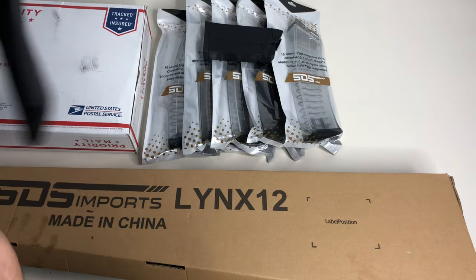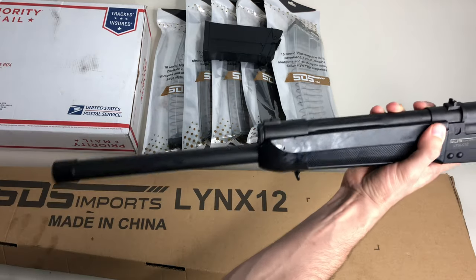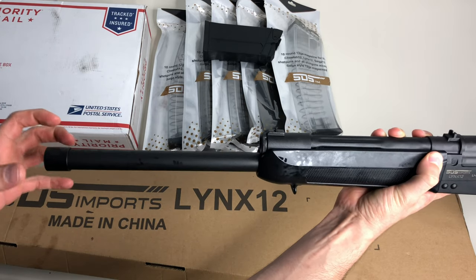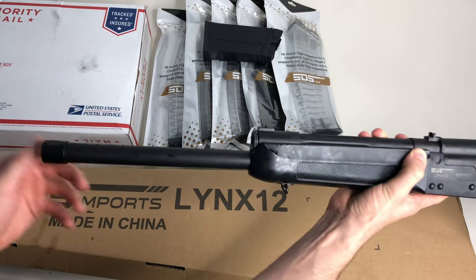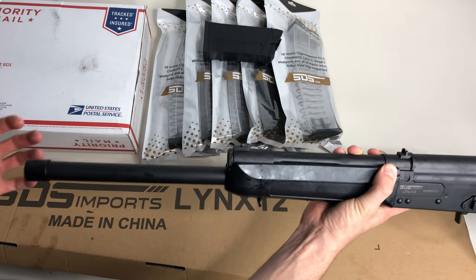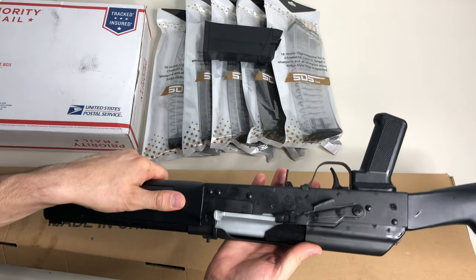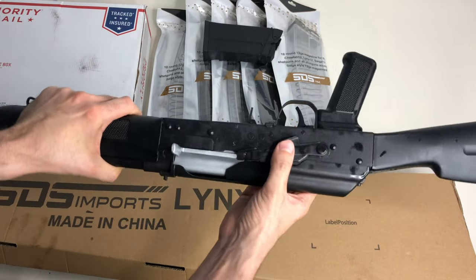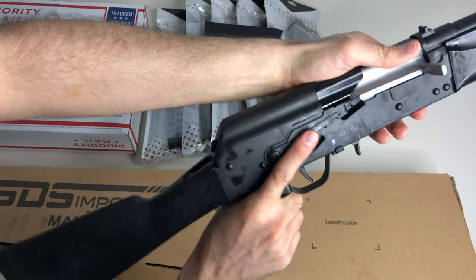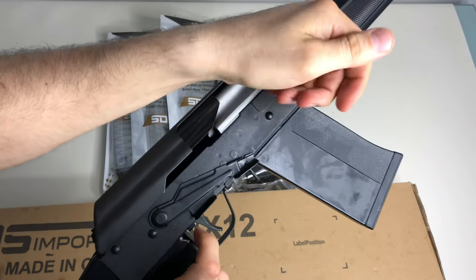It has a 19-inch barrel, hard chrome lined, and it does come threaded on the end so you can put a muzzle device on it. I'm actually bidding on a muzzle device right now - hopefully I win it and I'll show you guys in a future video. The recoil is manageable from what I've read online, but a muzzle device definitely helps you stay on target. Most parts are interchangeable with the Saiga, which is awesome. You can also manipulate the charging handle with your trigger finger pretty easily.